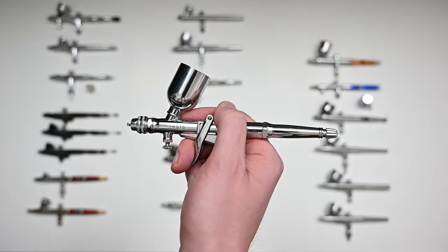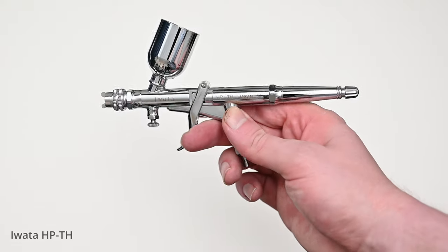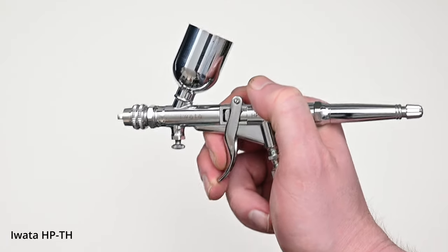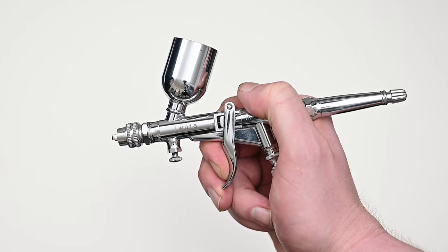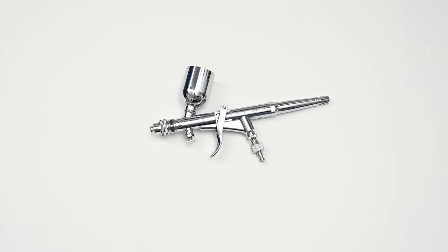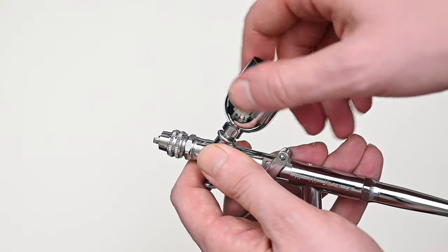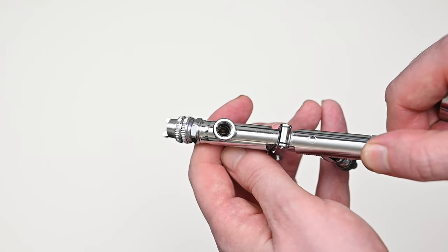The next airbrush up is another general use airbrush but for wider applications — this is the Iwata HPTH. The first thing you'll probably notice is that the trigger is not on the top but on the lower side of the airbrush. The HPTH is also dual action: when you pull back on the trigger a small amount you start to get air, and then as you pull back farther there's a bit of tension before it starts releasing paint. Since this airbrush is designed for spraying a higher volume of paint, you have a much larger paint cup on top at 15 milliliters — about a half ounce. A nice bonus is that this cup is also removable if you want to place a larger one on for painting something very large like a mural.